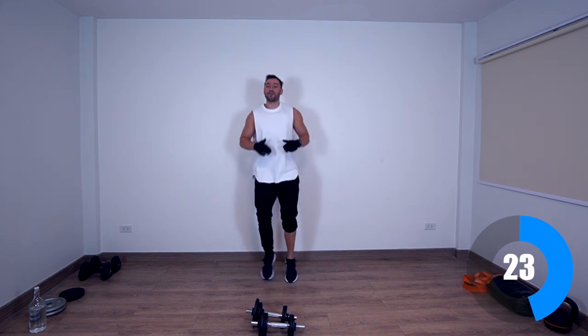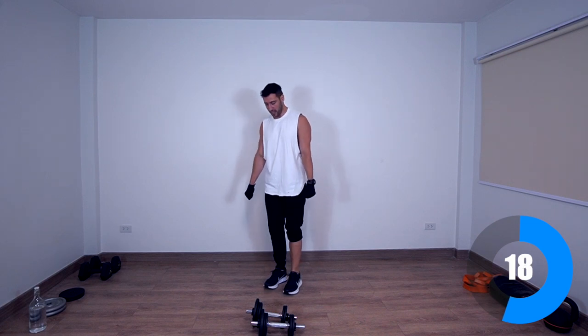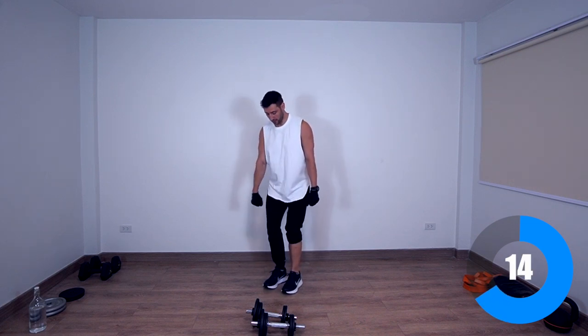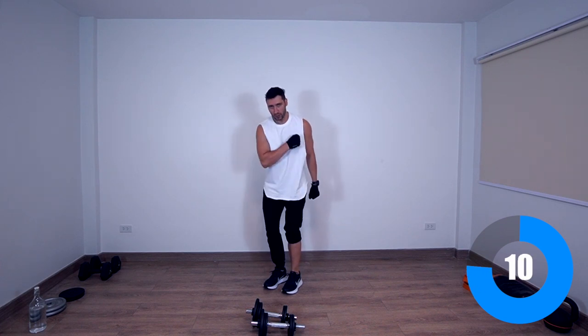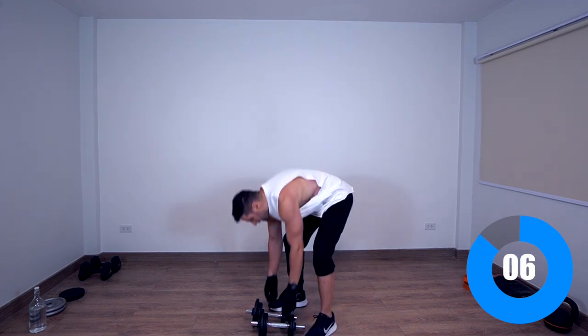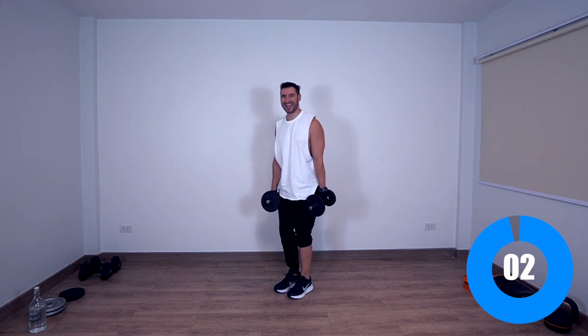Back to the rest. Next exercise, we're going to have pinwheel curls — another type of hammer curls. So basically, we're going to keep the weights here, bend over just slightly, and then go across the body — alternating pinwheel curls. Keep your hips and knees flexed.